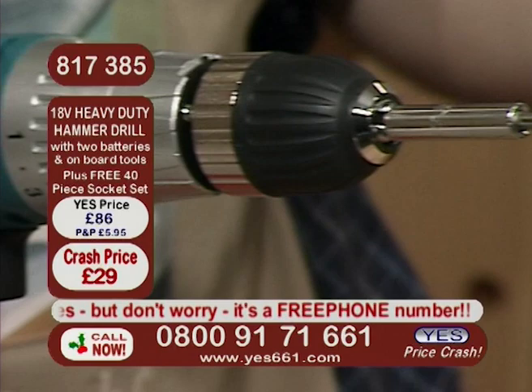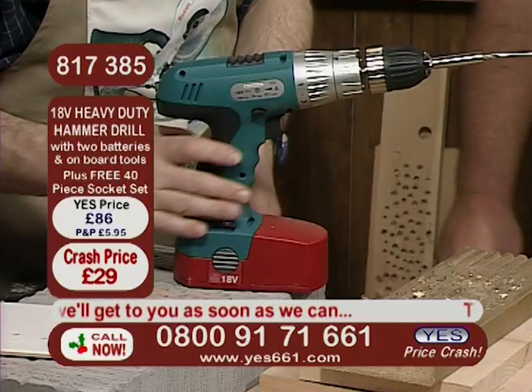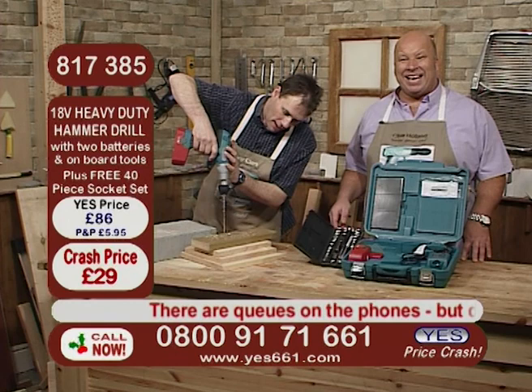Let me go through the facilities again: keyless chuck, which we love — nothing to lose. Hammer facility, so we can do the masonry. Torque control. Onboard tools, neoprene grip. And then changing the batteries — dead easy, just clip in and out. Just look at the power again — one-hour intelligent quick charger as well, and a spare battery.